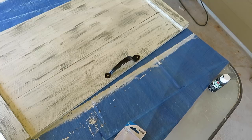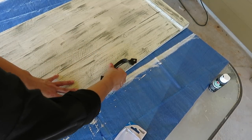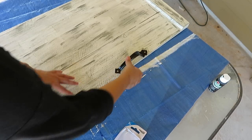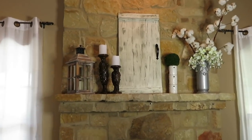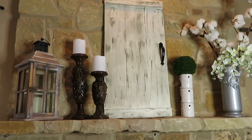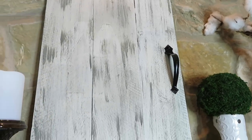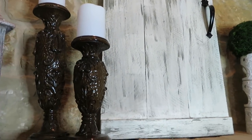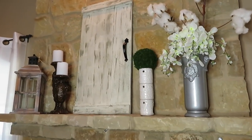Now all that is left is to put on my handle and once I'm done I'll show you where I've displayed my barn door. Here it is — my farmhouse barn door decor. I decided to display it here on my mantle. I think it turned out really good for it being my first time making a barn door. I hope you enjoyed this DIY — if you did, please give it a thumbs up and share. Have yourself a blessed day and I will see you in my next video. Bye bye and God bless.